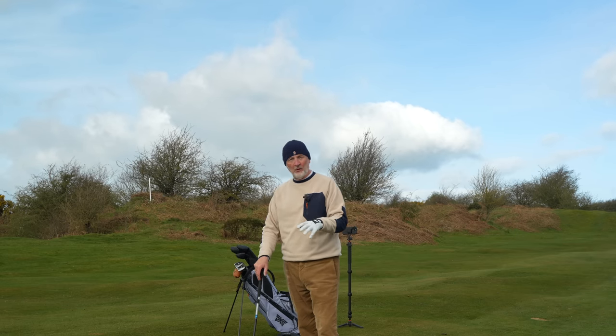The next shot you'll see is with the four hybrid at 22 degrees — again a good ball flight, nothing too different from what you'd expect from hybrids. Distance covered and ball speeds with such an easy swing, timing, and tempo has been the key takeaway this morning. The gap between the four and the five is good — around 15 yards difference — and I just can't achieve that gap with a five and four iron anymore. My distances are very similar with those two clubs, so there's a valuable gap there with the hybrids.